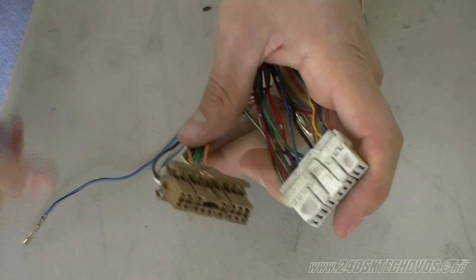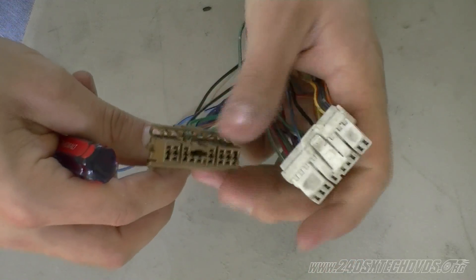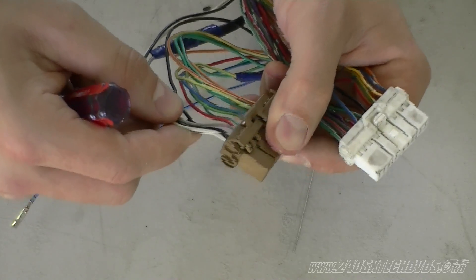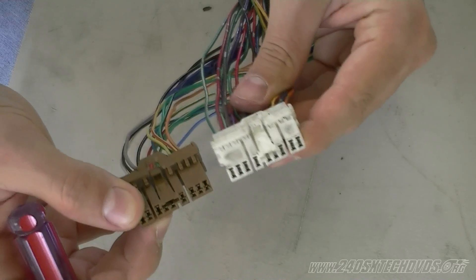You could easily just cut the wires off and solder them together, but we're de-pinning these connectors instead. It's a whole lot cleaner — you don't have to cut, splice, and solder everything, so you know you're going to have a good connection. This is the more professional way to do it.